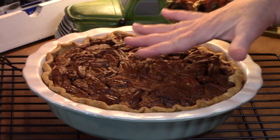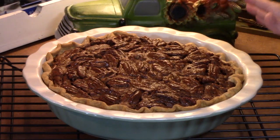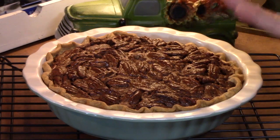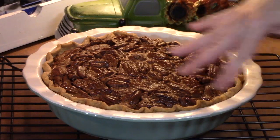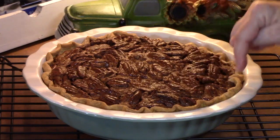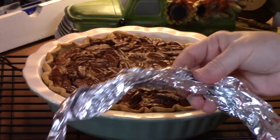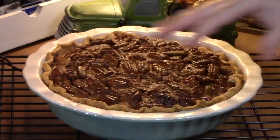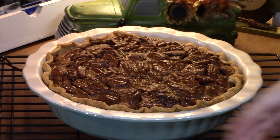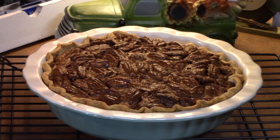Look at this scrumptious pie — we just pulled it out of the oven. You want to cool it down completely so that when you slice it, the filling isn't running everywhere. About 15 to 20 minutes before it was done, the crust was looking really golden brown, so I took some tinfoil, made a ring of it, and put it around the crust to stop it from over-browning. It worked just as well as a pie ring.